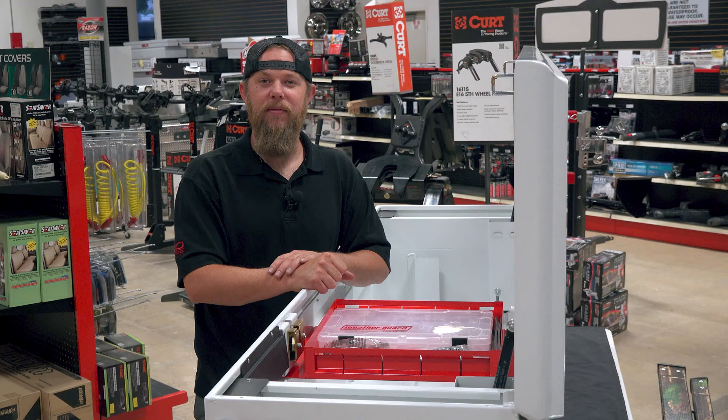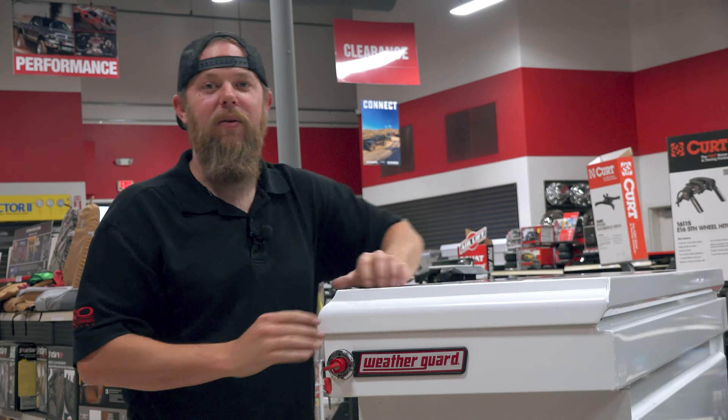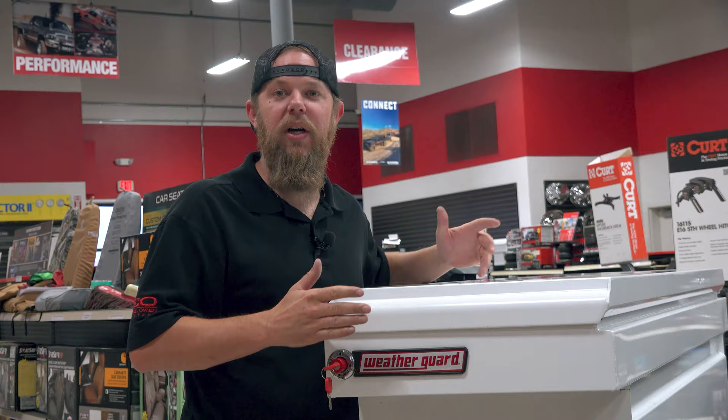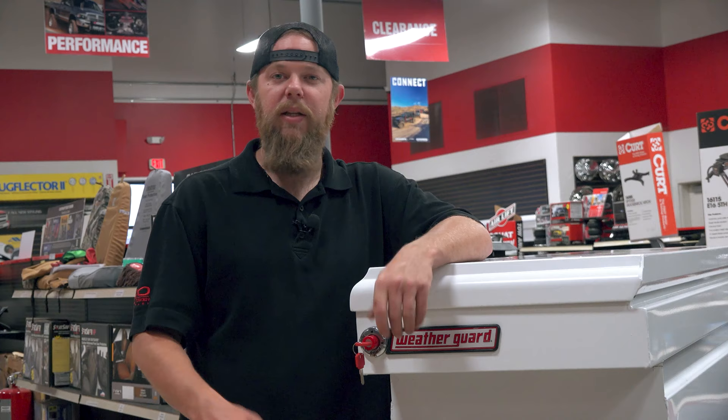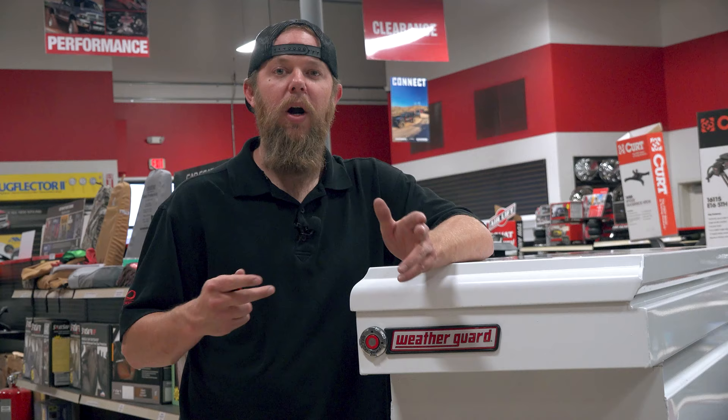Another great feature about this toolbox is the sliding tray, a level holder, and a small compartment box that fits inside the tray. What's cool about these WeatherGuard steel boxes is you can close the lid from either side and both sides will latch shut, so you don't have to walk all the way around your truck to get the other side latched, giving you peace of mind. Locking this box is simple — all you have to do is turn the key, push the button into the compartment, and the button stays flushed inside the compartment, making it hard for thieves to tamper with.